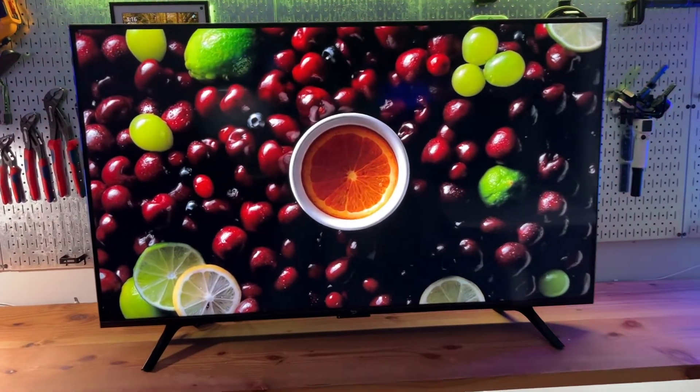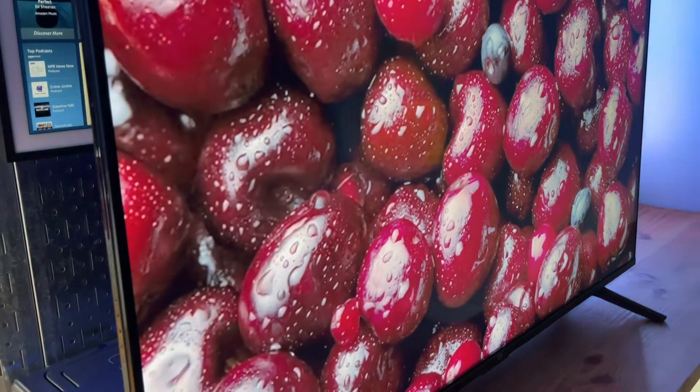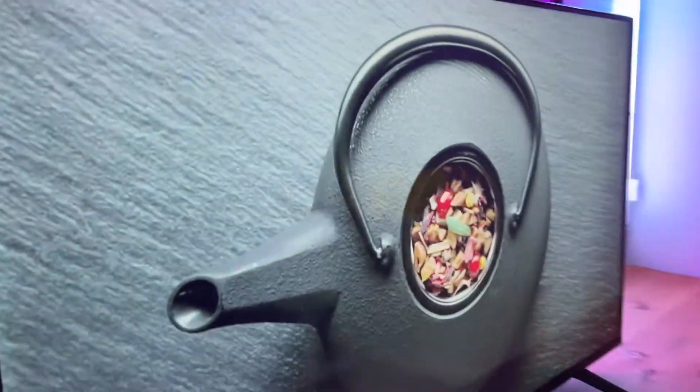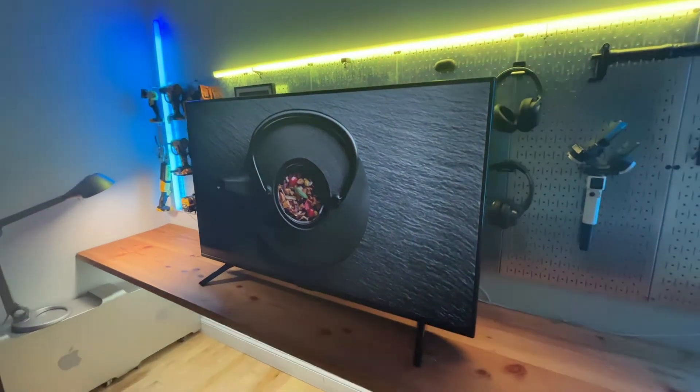I'm playing a 4K sample video on the screen — it has excellent image quality. I'm bringing the camera closer to show you more details. It has a pretty wide viewing angle; unless you're watching from both sides it should be fine, though the colors do look a bit different from an extreme angle.